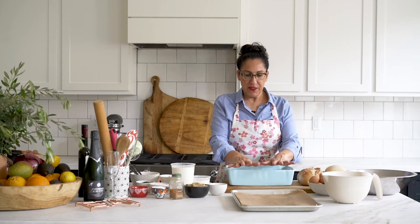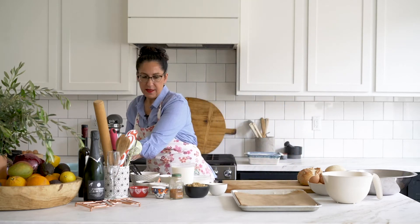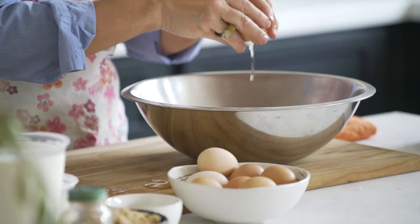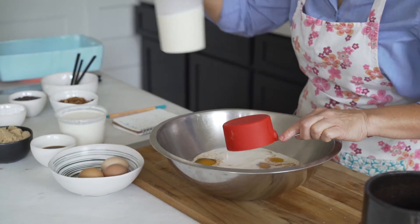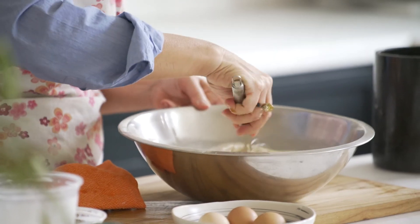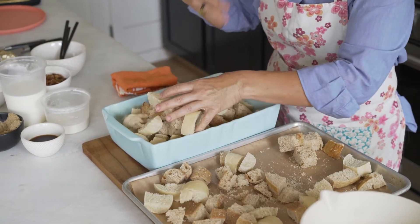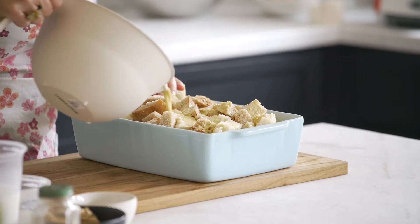After our bread is toasting, we're going to take all of our wet ingredients — our eggs, our cinnamon, a little bit of salt, a little bit of brown sugar — and mix that all together, incorporate it. Then we'll take our bread out of the oven, put it in our pan, and cover it with all these wet ingredients.